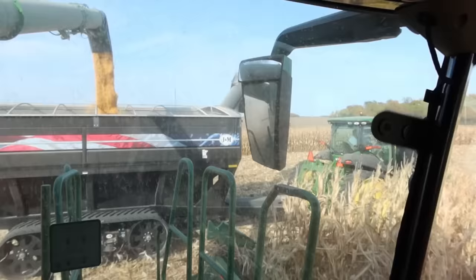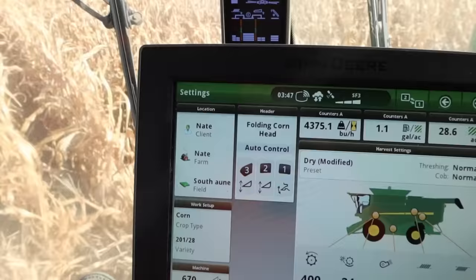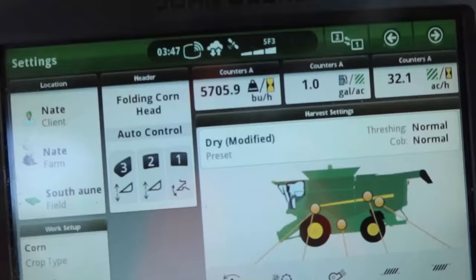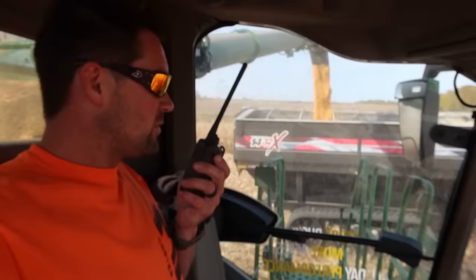Let's bump it up to six and see what it does — even six-two or six-three. Now we are unloading on the go at six miles per hour. The corn isn't as good as I thought — there's 4,400. We're moving. We need better corn. There's 5,700. Still just need better corn. It'll do it — I've seen it.